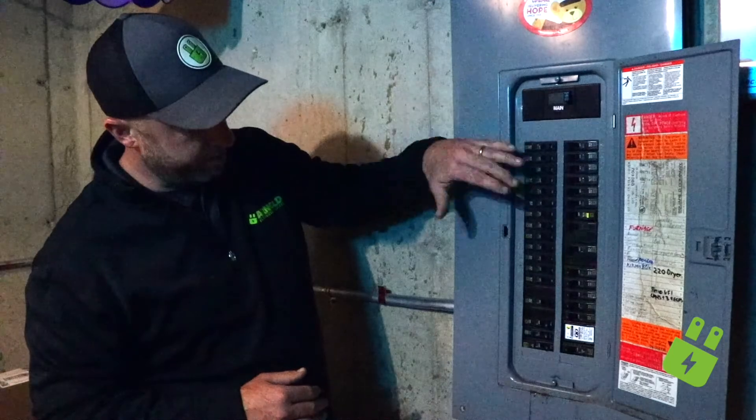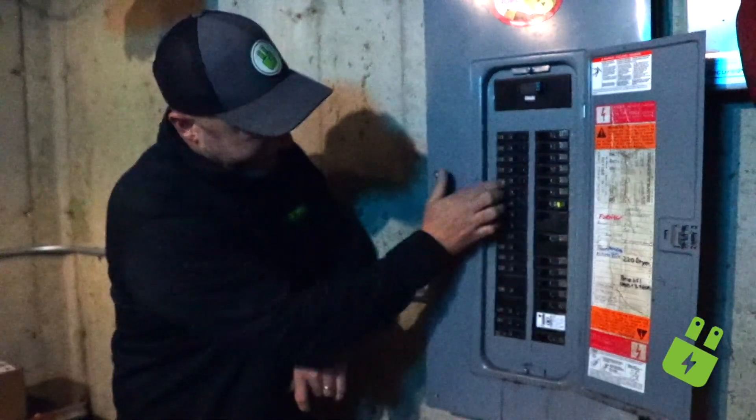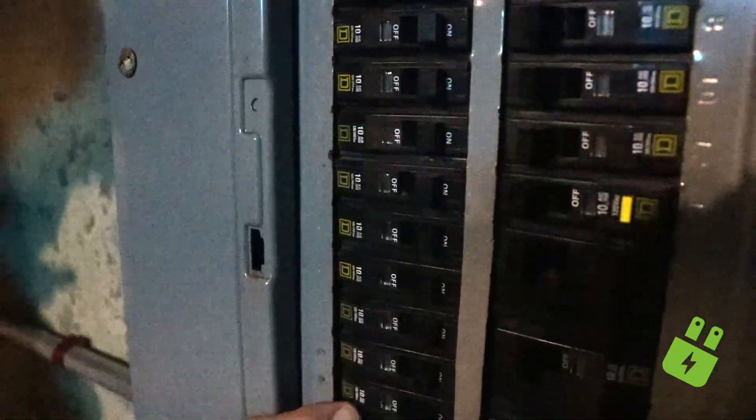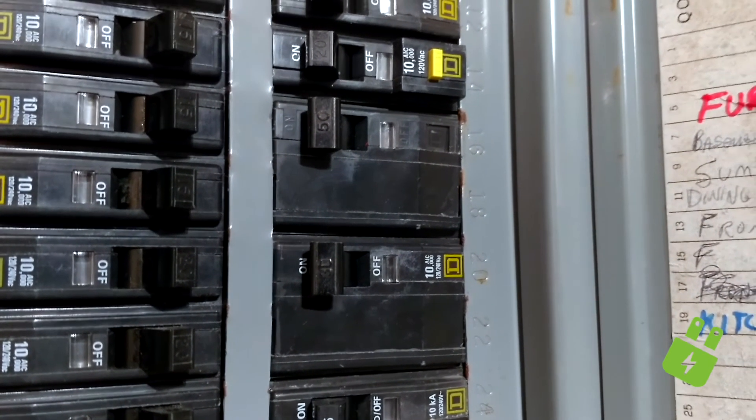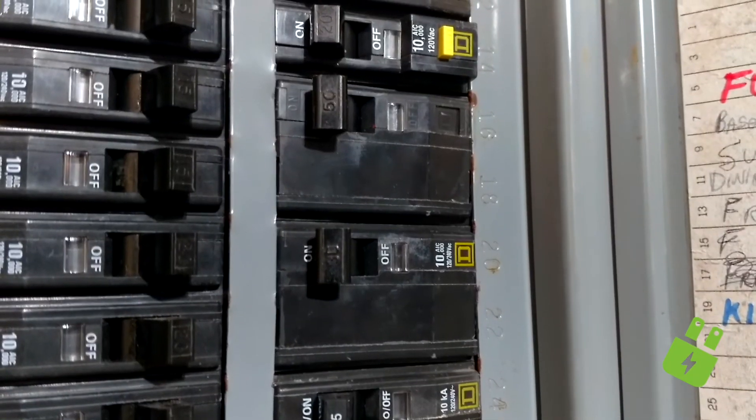Let's take a look at some of the breakers in here. These are your regular branch circuit breakers — the ones with just one handle. These also have one handle, but these are your two-pole breakers, for big pieces of equipment like your dryer or an AC.